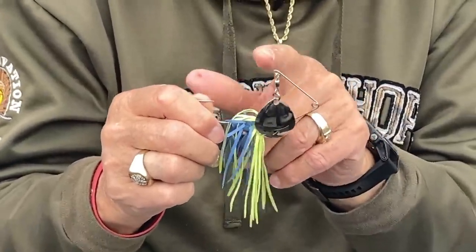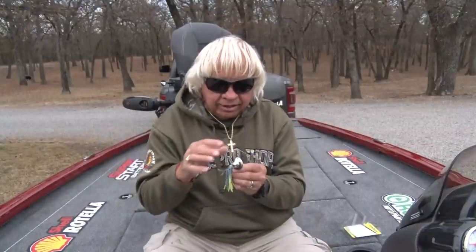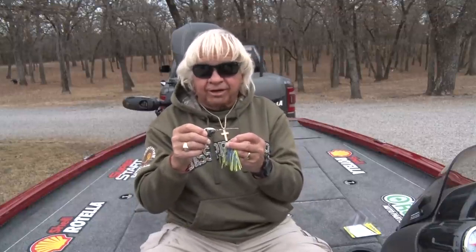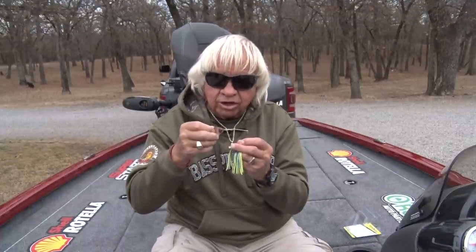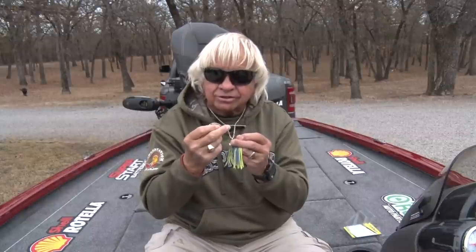But here's the big deal — this is magic. This short shaft vibrates back and forth when you pull it through the water. Just put it down by your boat and pull it through — you'll see that wire going back and forth, not up and down, back and forth. That is a combination of the short arm and the round blade, perfectly suited for this bait. It has a crane swivel — not a ball bearing swivel. A crane swivel doesn't turn nearly as well, but that blade has to work hard to turn that swivel, and in doing that it causes that vibration and a totally different sound.